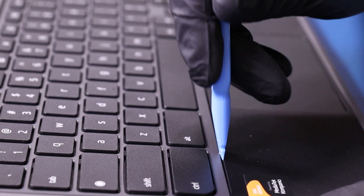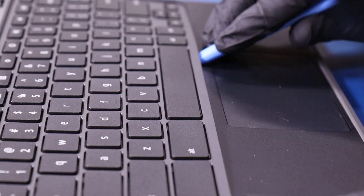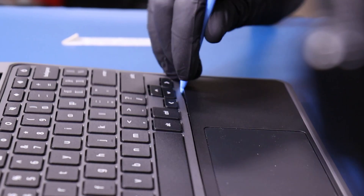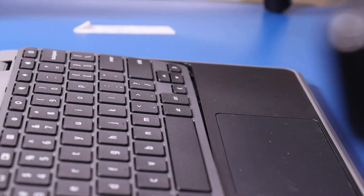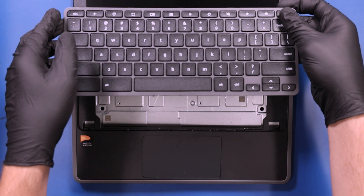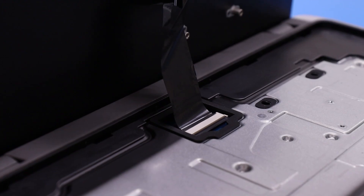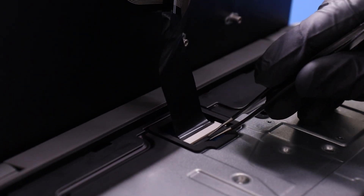Gently insert the spudger between the keyboard and the palm rest and pry it free. Flip open the locking clip and unplug the keyboard from the motherboard.